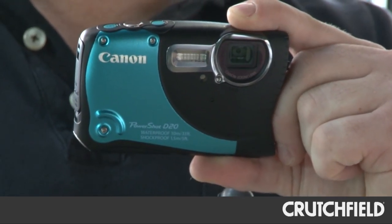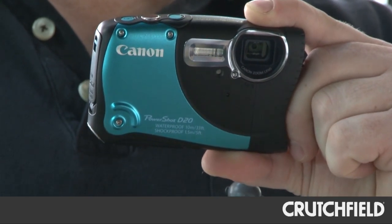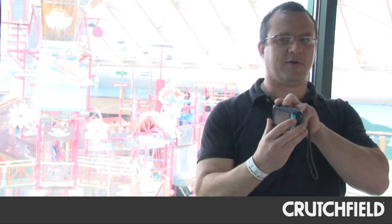It was a lot of fun to use and I got fantastic underwater pictures with it. It shoots full high-def movies, and it's got a dedicated button right here on the back, so no matter what you're doing, you can punch that button and start shooting a high-def movie.